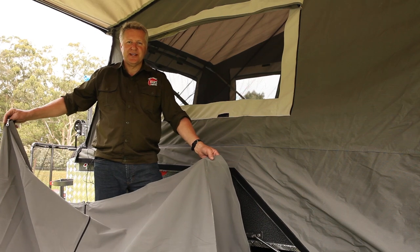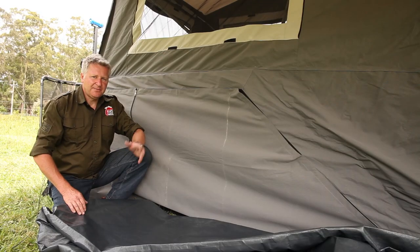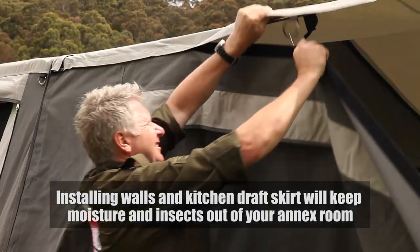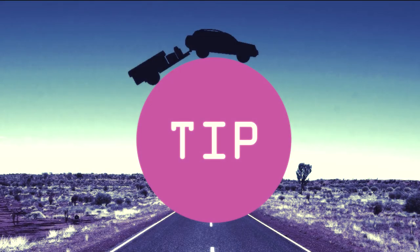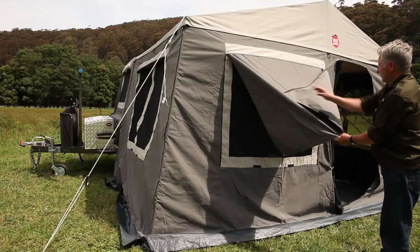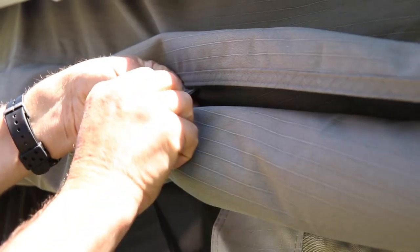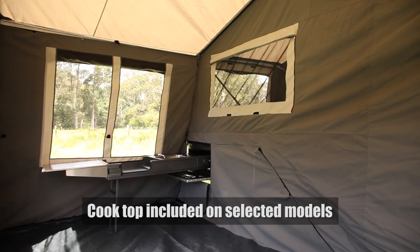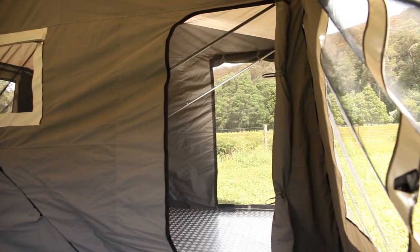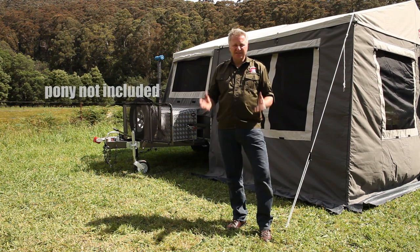Now we're going to fit the kitchen draft apron. Now we're going to set up the floor and walls. A handy tip when wanting to bring the blind up is to fold it into quarters like you might a parcel, roll it up and tuck it neatly under the pelmet. As you can see, we now have our hard floor Mars camper trailer fully set up. I've had a lot of fun putting this up and I'm sure you'll have the same experience. It's just a great piece of work.